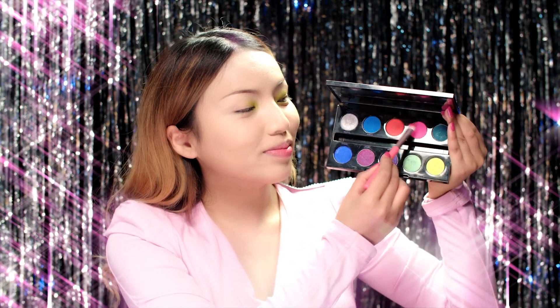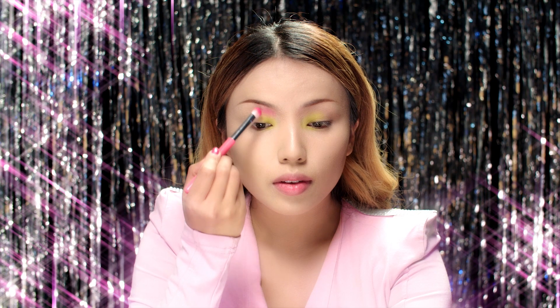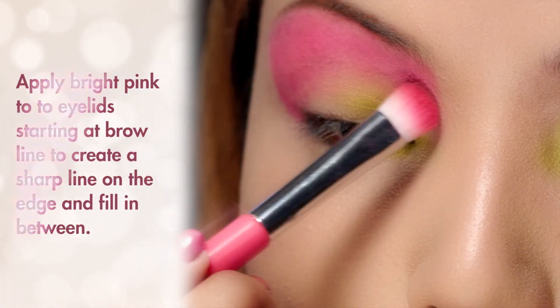Now I'm taking pink — Jem's favorite color — from the same palette and applying it all over my brow bone, creating a sharp line on the edge. By the way, you want to use the brightest pink eyeshadow you own for this.